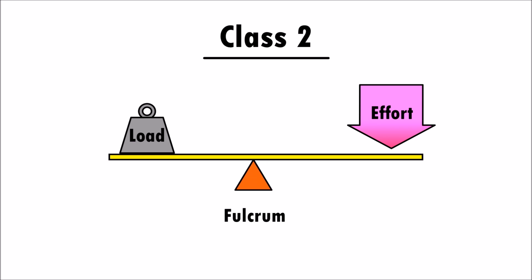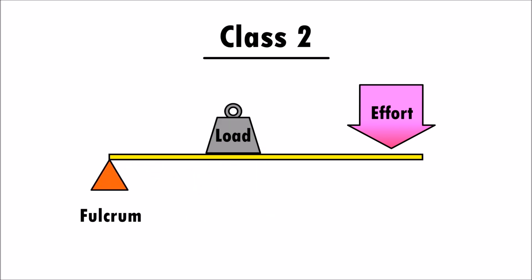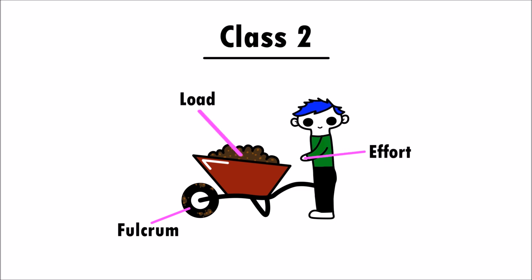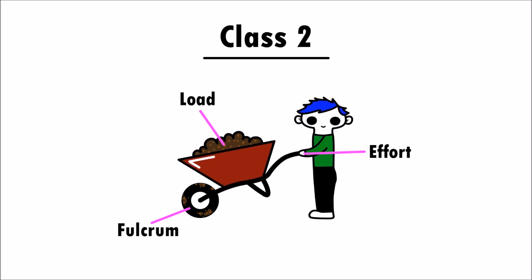Class two levers have the fulcrum at the end, and the load is located between the fulcrum and the effort. A wheelbarrow is an example of a class two lever. The fulcrum is the wheel, the load is what's inside the wheelbarrow, and the effort is the force you apply to lift the wheelbarrow.